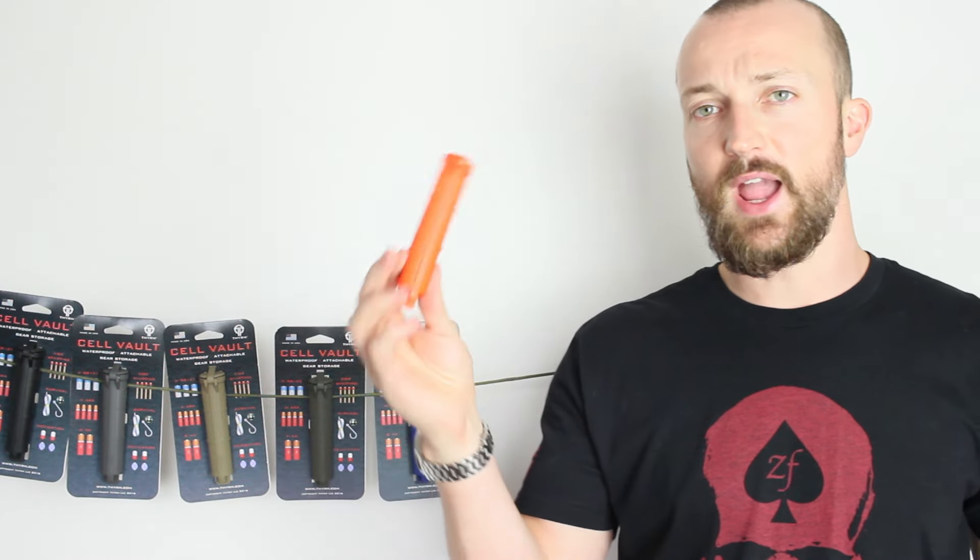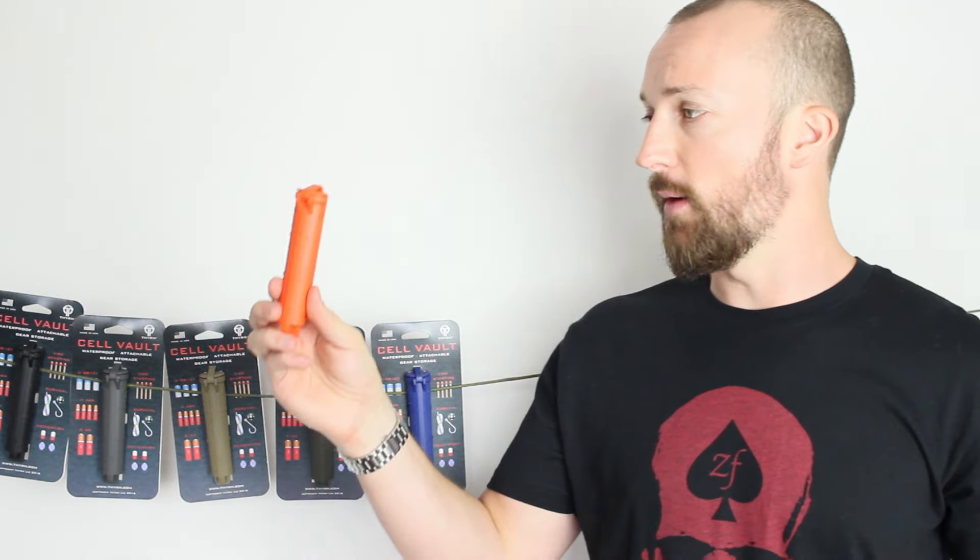There are other things you could stick in one of these too. If you head over to Instagram and search the hashtag Cellvolt, one guy managed to fit a whole survival kit in one — water purification tablets, fishing line, fishing hooks, a miniature magnifying glass, a miniature compass, and a little fold-up space blanket reflective sheet. It's really surprising how much he managed to pack in.